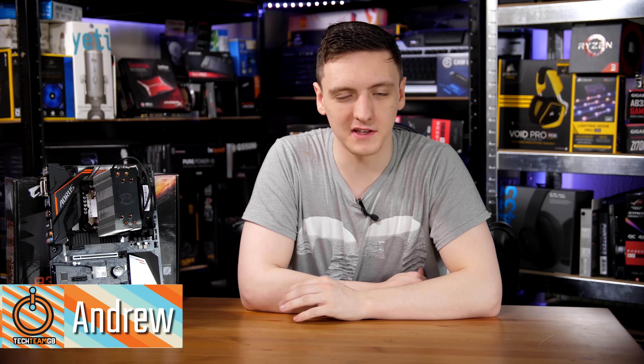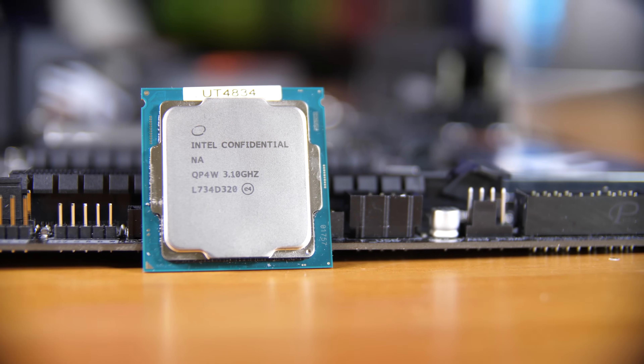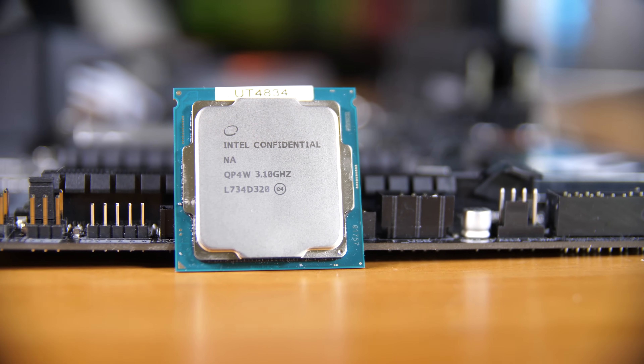Buried under this heatsink and in this B360 Gigabyte motherboard is the Intel i5-8600. It is a pretty impressive 3.1 GHz base clock, 6 core, 6 thread CPU.